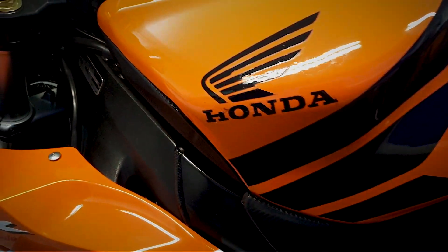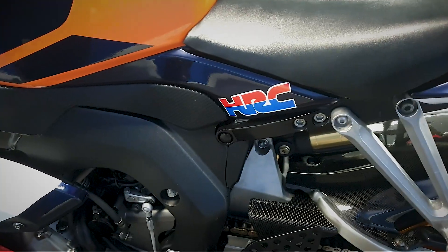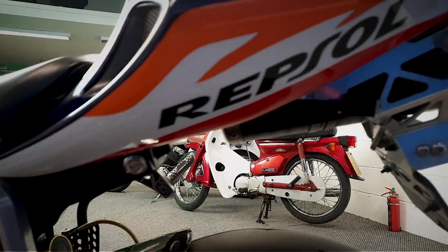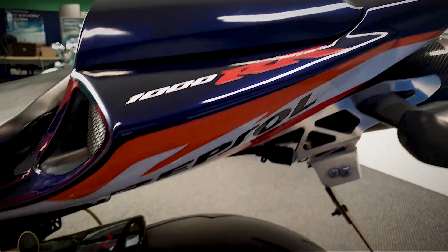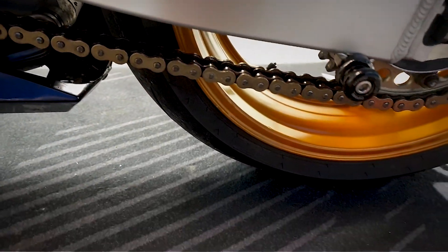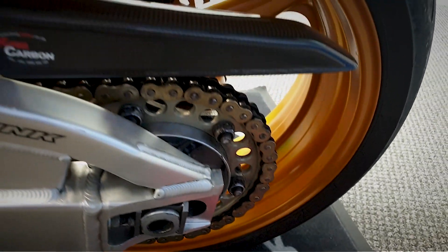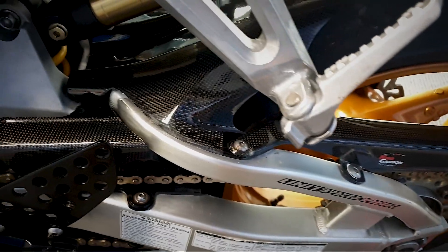Let's get a look at the tank, and we'll get a look at the plastics on the back as well. Let's get a look at the chain and sprocket. You can see it's got the paddock stand bobbins on there as well. It's also got the carbon fibre chain guard and the mud guard on there.